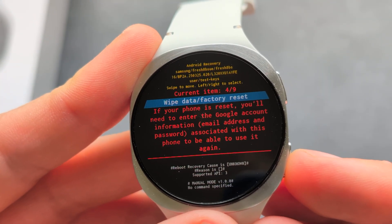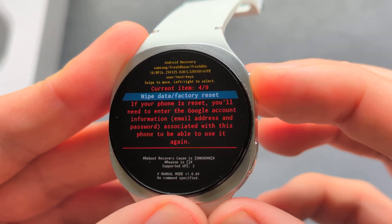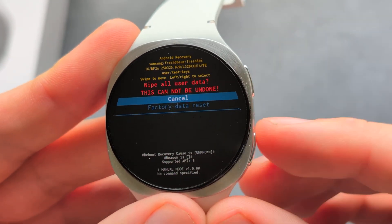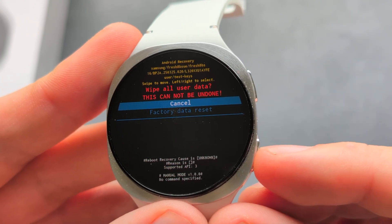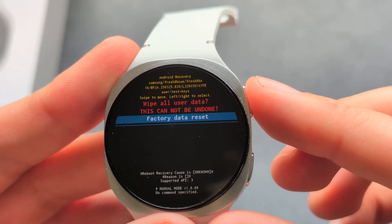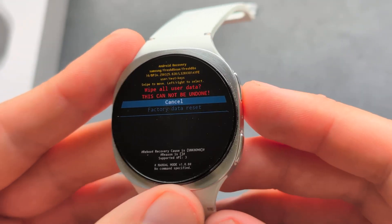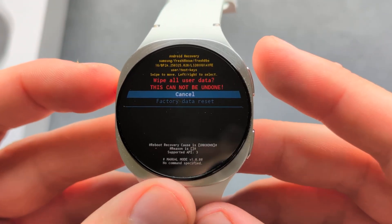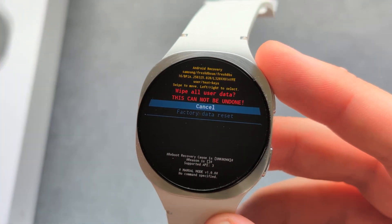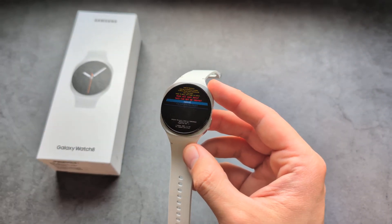Use this button to navigate to 'Wipe Data / Factory Reset' and click and hold the upper button, then release. Navigate to 'Factory Data Reset' and press and hold again — the reset process will start. Once you reset, everything will be wiped from the watch and it will be returned to factory state.